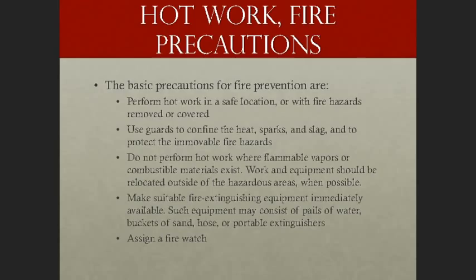There are several basic precautions for fire prevention with respect to hot work. Perform hot work in a safe location with fire hazards removed. Always use guards to confine heat, sparks, and slag, and to protect immovable fire hazards. Do not perform hot work where flammable vapors or combustible materials exist. Relocate work and equipment outside hazardous areas whenever possible. Make suitable fire extinguishing equipment immediately available — pails of water, buckets of sand, a hose, or a portable ABC fire extinguisher.